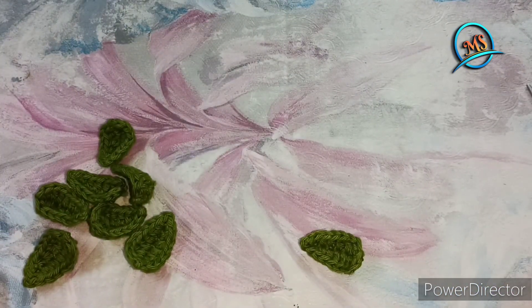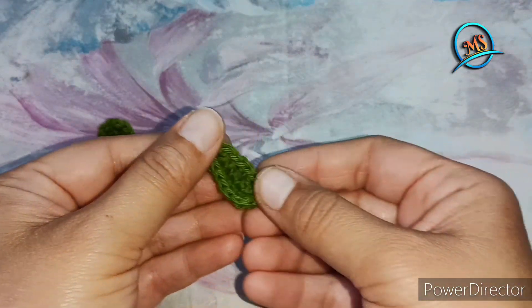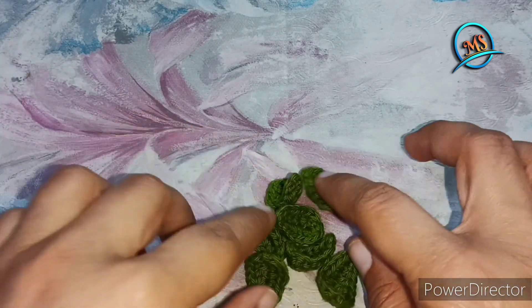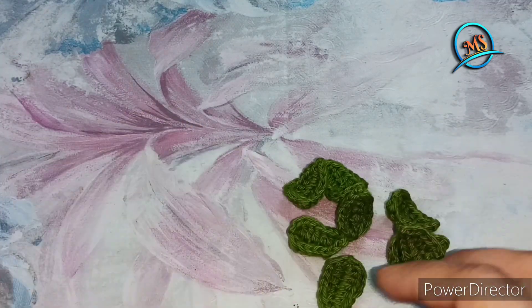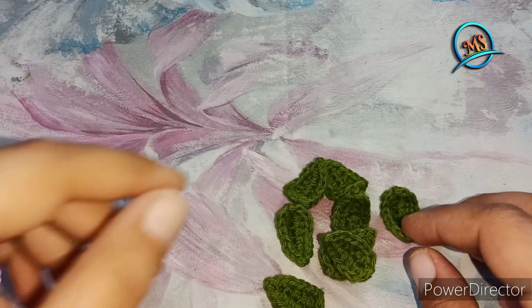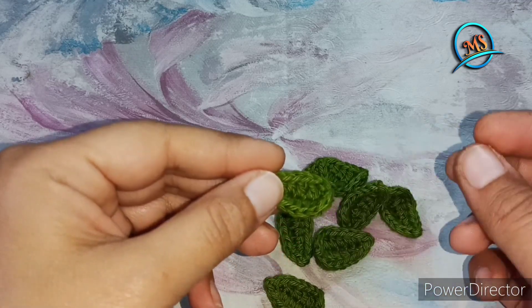The leaves are ready. It is very simple and looks very nice. You can use it in any craft, in any flower pattern, baby frock, or any dresses. If you want, you can stitch it with long thread, or you can stick it with hot glue or any glue.